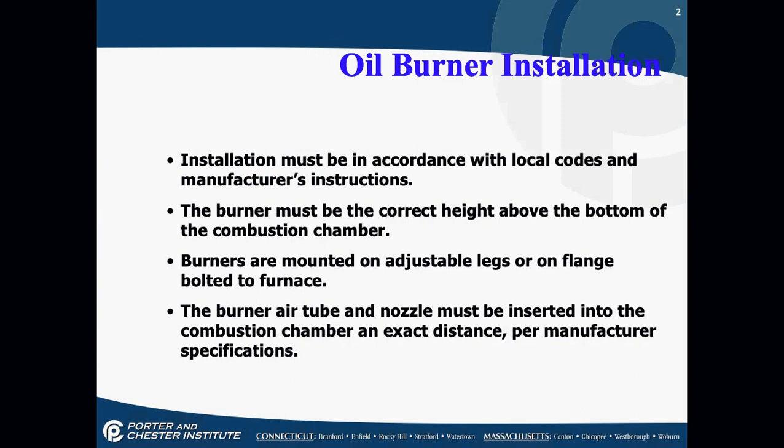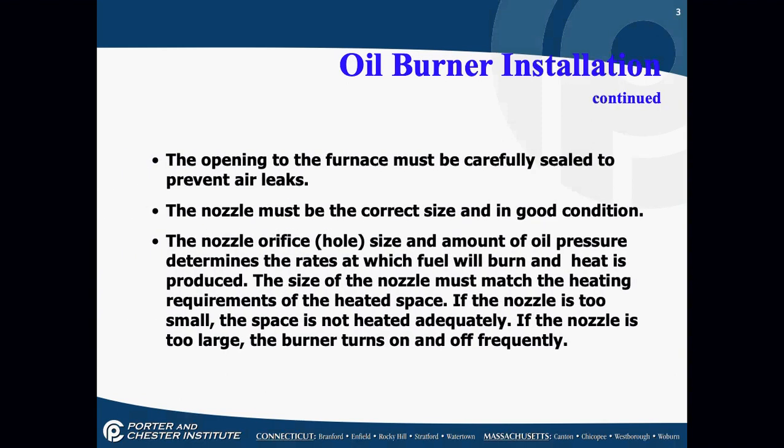The burner air tube and nozzle must be inserted into the combustion chamber an exact distance per the manufacturer specifications — this is extremely important. The opening to the furnace must be carefully sealed to prevent air leaks. The nozzle has to be the correct size and in good condition. The nozzle orifice size and the amount of oil pressure determine the rate at which fuel will burn and heat is produced. The nozzle size must match the heating requirements of the heated space.